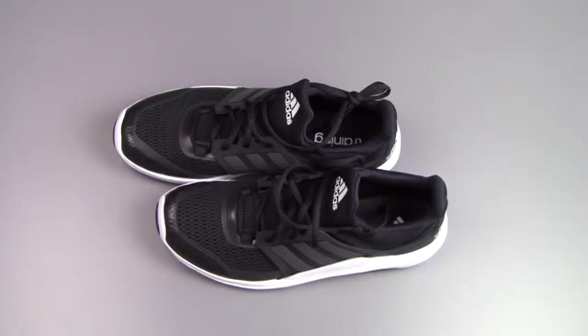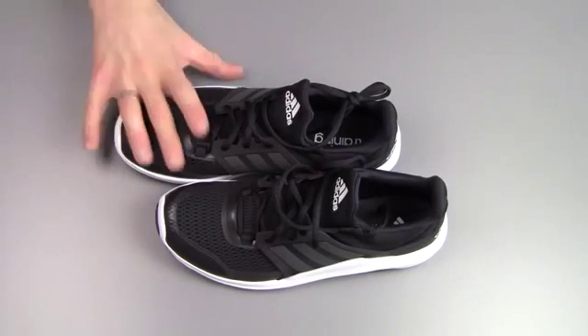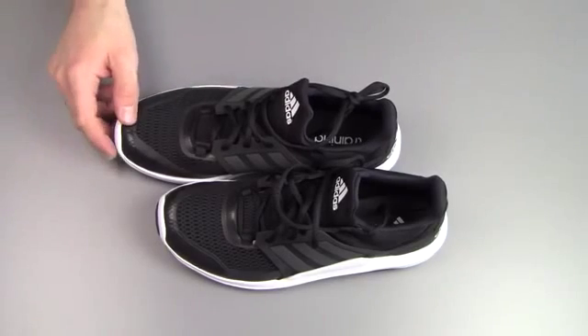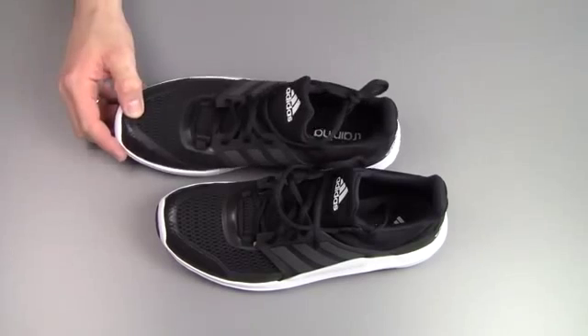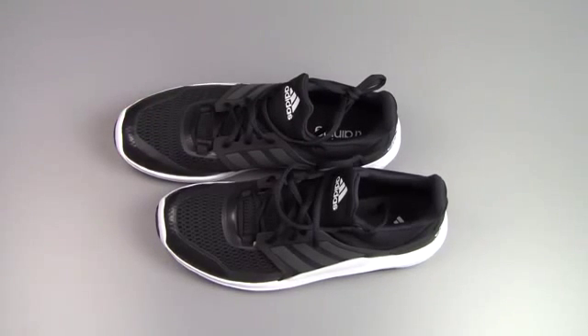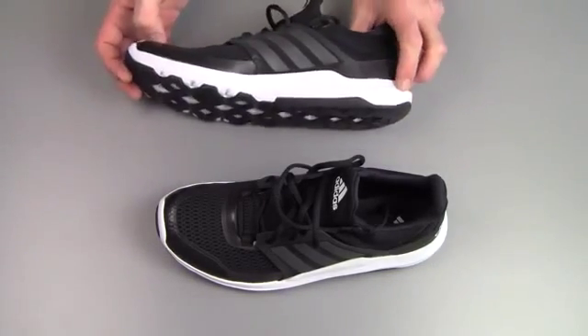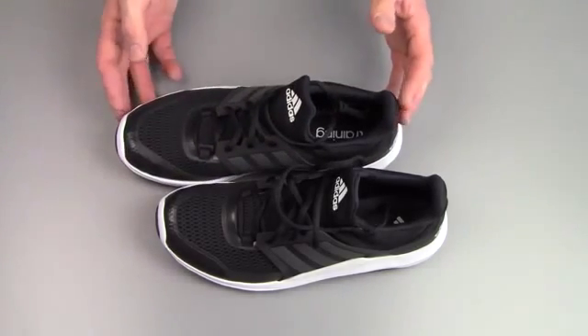Here we are with the Adipure 360.3 shoes. Now this is a shoe, according to Adidas, aimed at women, but these are in my size, as you can probably tell by the comparison to my hand, and for me they work just fine as well. There's actually quite a lot to these shoes, despite the fact that they look kinda dull, and I'd say that is actually, on the one hand, a benefit.